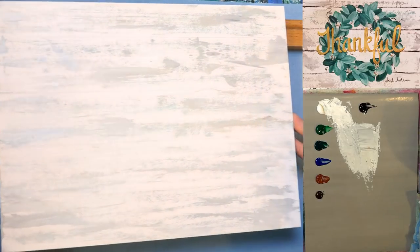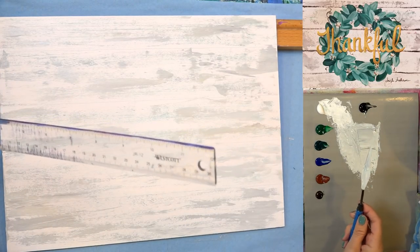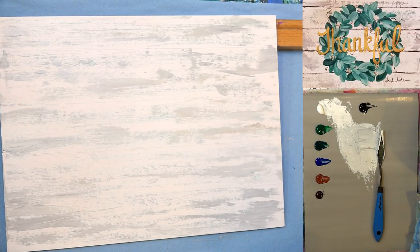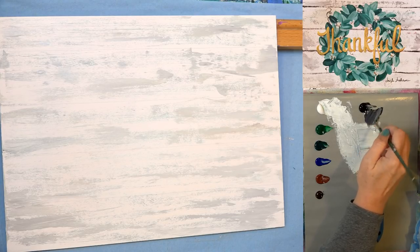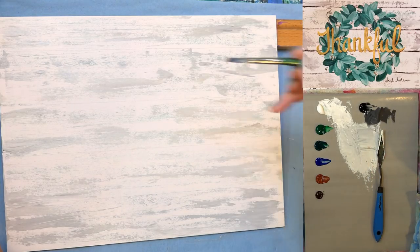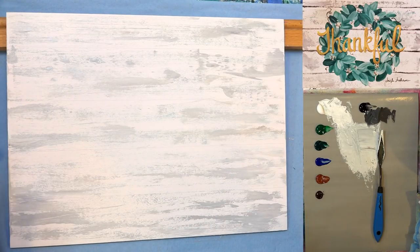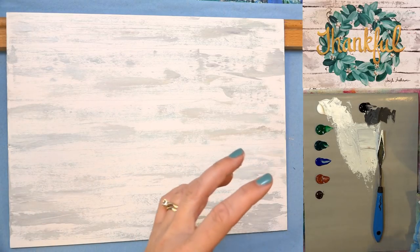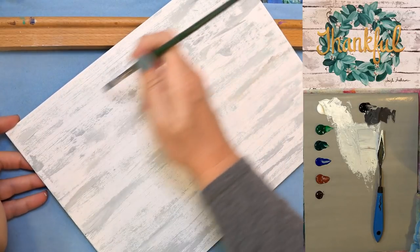All right, there we go — isn't that cool? Now I'm going to grab a little bit of black, touch a little bit of gray in with it, and maybe a little bit of brown. Our mod also wanted to make sure it was clarified: use an old credit card — yes, an old credit card, not your husband's good Visa.